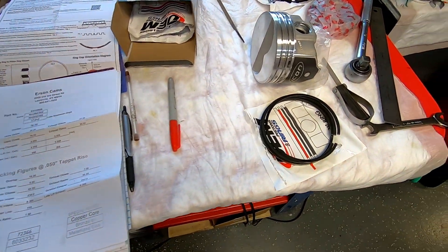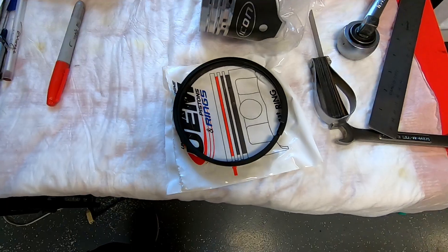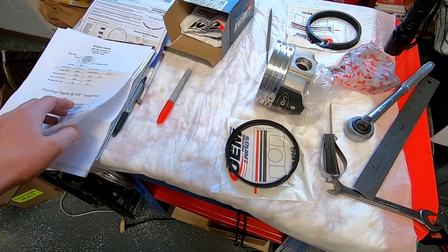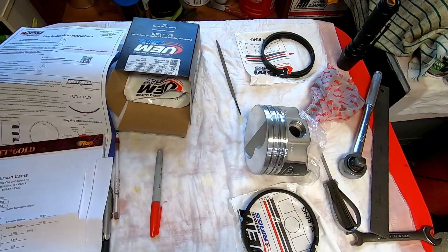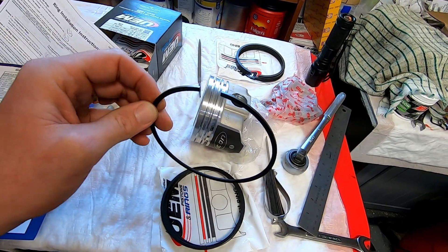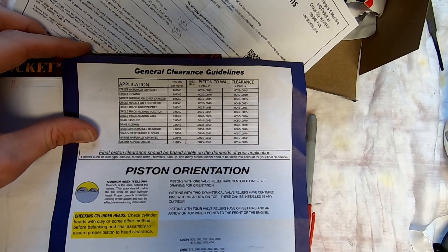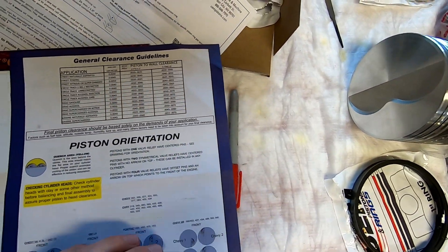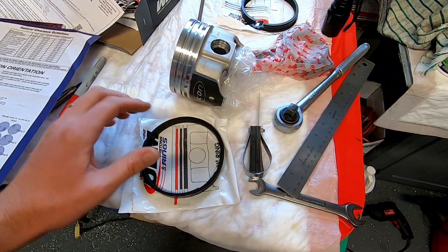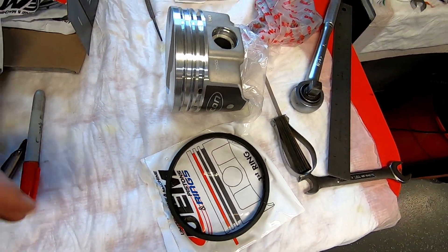I have the piston rings gapped. There's our top ring — it says 'first ring.' I like how they make it dummy proof. I've got our second rings gapped too. For our top ring, I have gapped these at 21 thousandths, which is two to four thousandths per inch of bore — I added just a slight hair to that. Street/towing is four and a half thousandths, and I'd rather be a little looser than a little tighter. So we're 21 on the top and 25 on our second ring — they're all filed up and ready to go.